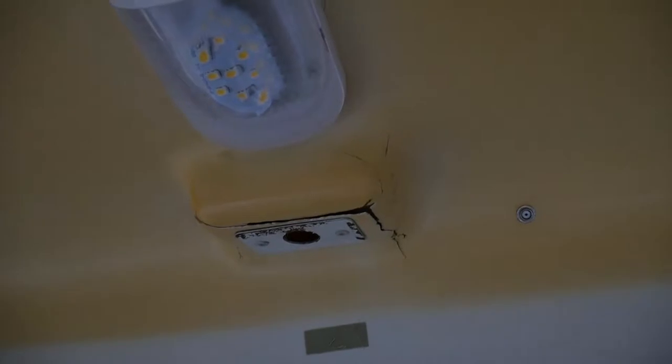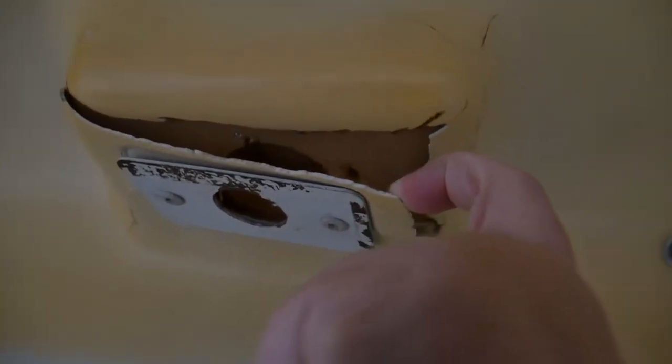Today we are going to be fixing some of the delamination on the ceiling of our pop-up. This is one of the best spots to really see the delamination and see the foam underneath. When I began taking all of the curtains down, I noticed how many cracks and delamination we had around, so we decided we wanted to get that fixed as soon as possible.